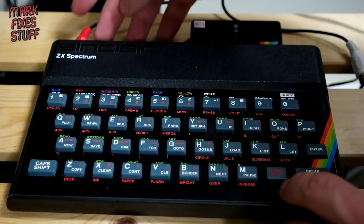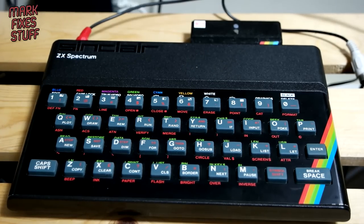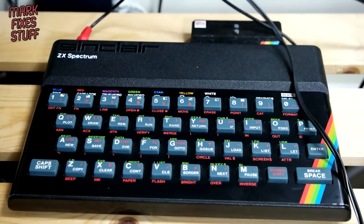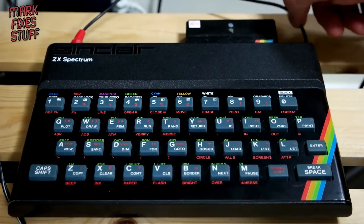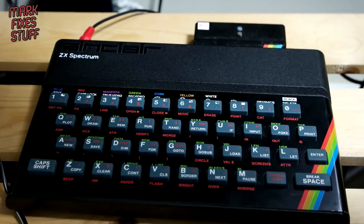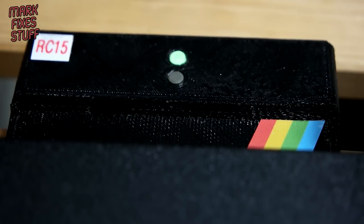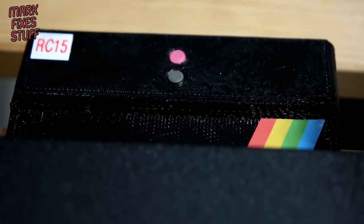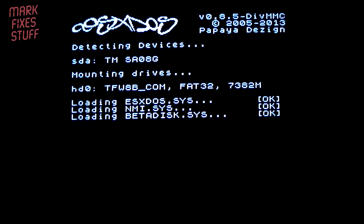That's in, composite going into the back of the TV. Using the UK 1400 power supply — I've checked it, it's 14 volts without any load. Let's see what happens as we plug this in — this is my first go by the way, so it should be interesting. Oh, a flashing light! Very stylish. And that seems to detect everything fine. Looking good.